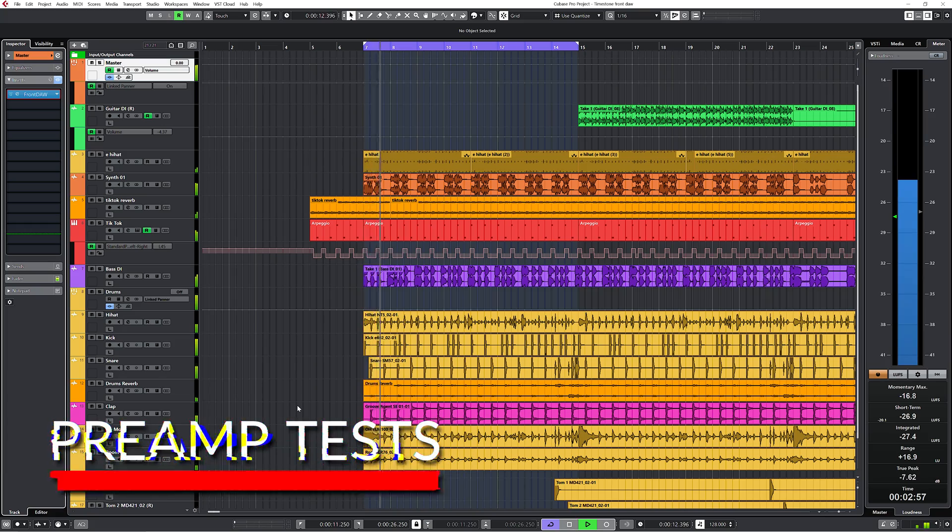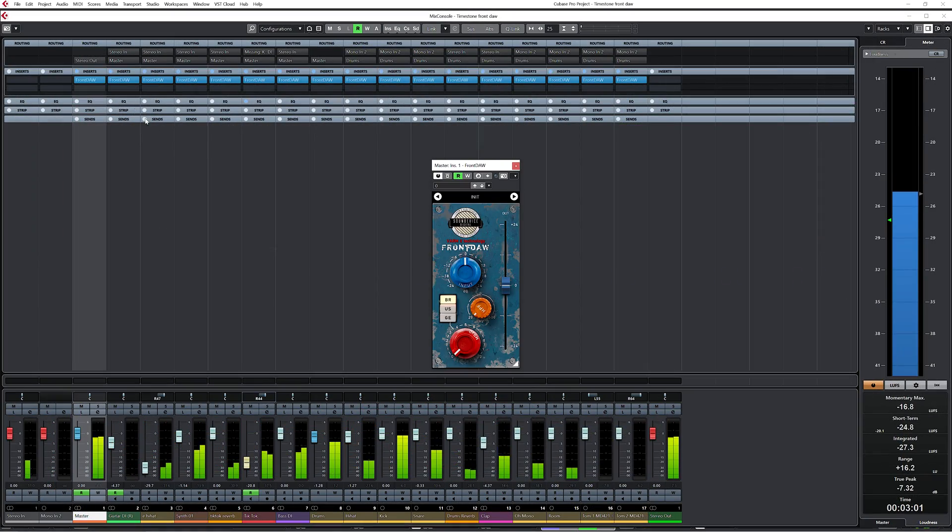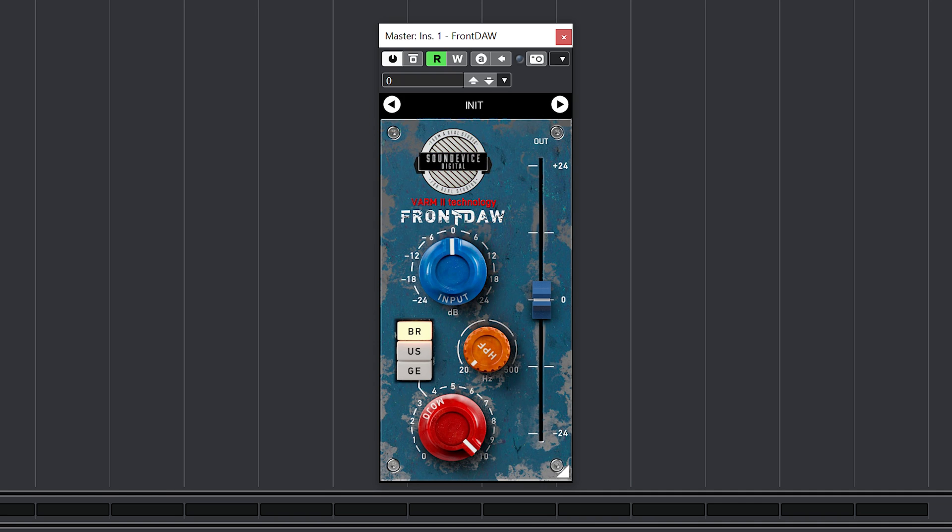For the preamp test I have loaded Front Door on every track with the Mojo turned fully up to really hear the character of the preamps. I also made sure the master bus volume matches the tracks with the plugins enabled to the tracks with the plugins disabled, so you can really hear the difference in sound and have an objective comparison.